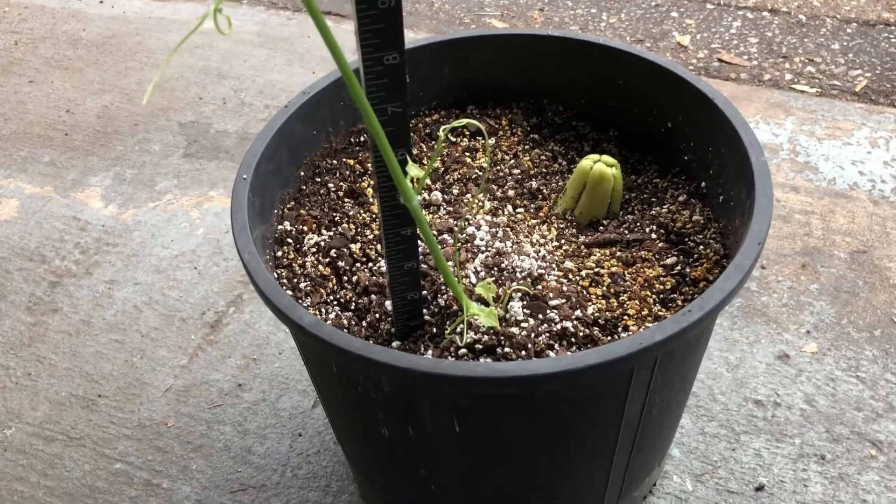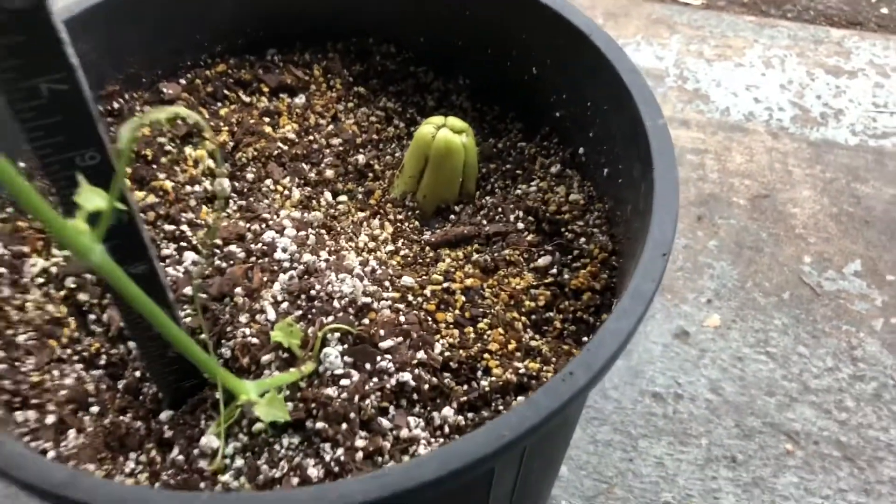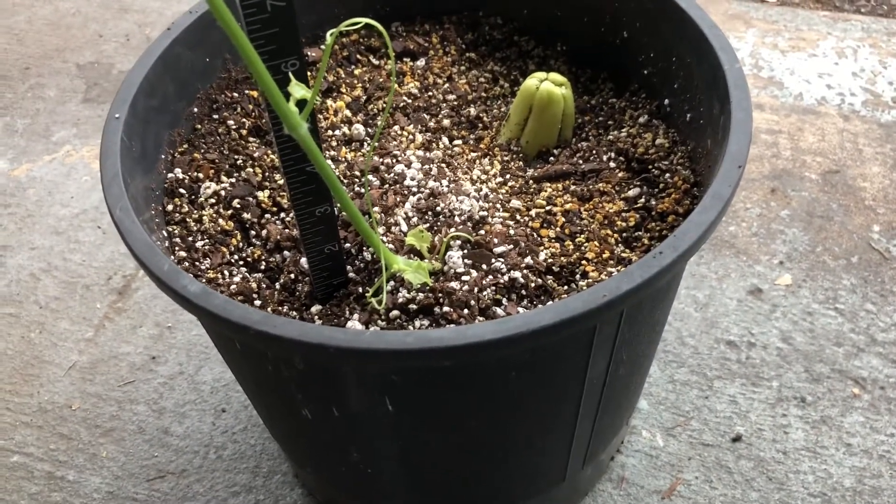I just want to give you an update on that. The top is still looking pretty good — this will tend to start to rot after a while, but right now it seems to be doing good.